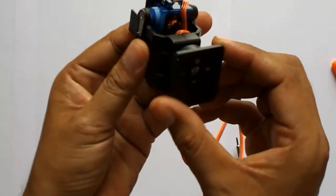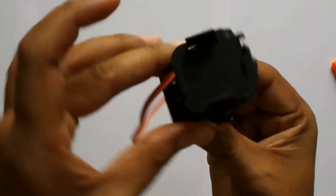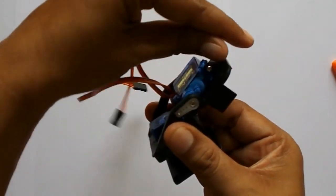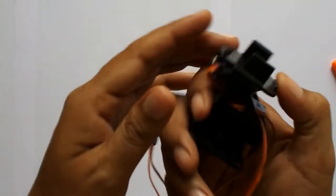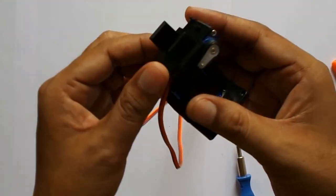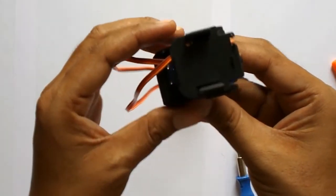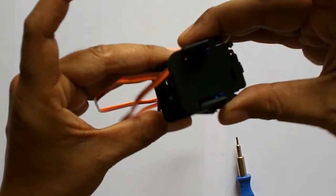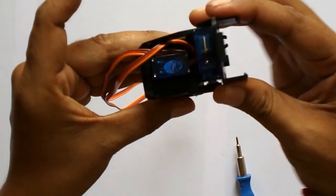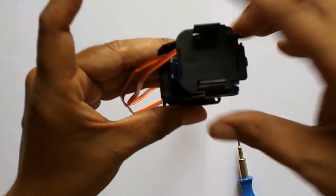Here it is — after connecting the base you can see it is able to move, and I also connected this camera mounting and you can see it can easily move. It is ready to use now. You can see from every direction it is very easy to assemble. Soon I will be doing some good project using this camera mount and I will upload another video. Thanks for watching.